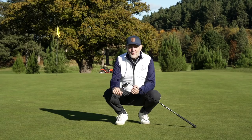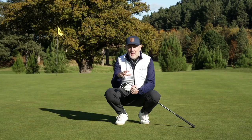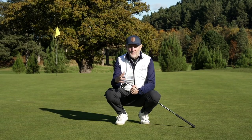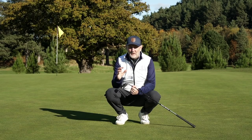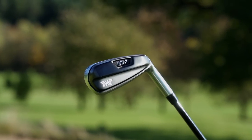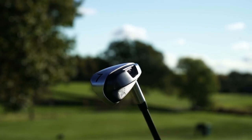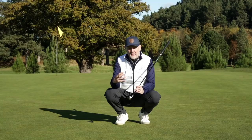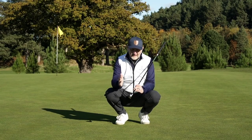A few shots hit, and I'll give my opinion on how this thing performs and who it's aimed at. But the big talking point right now is how this club looks, because it's obviously very different from anything we've seen on the market before. The closest I've seen was from Cleveland — the HB Launcher — but this again is very very different. Looking down at address, you can see that thick top line of what you'd class as a super game improvement iron.